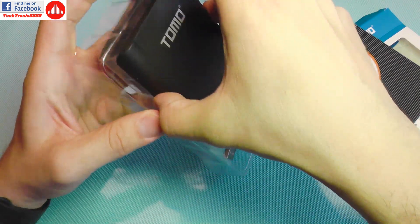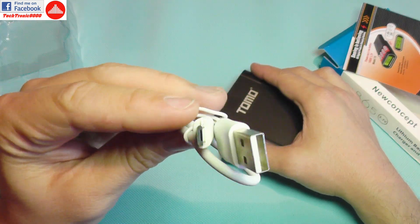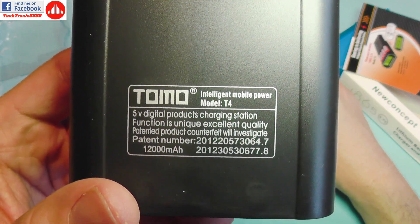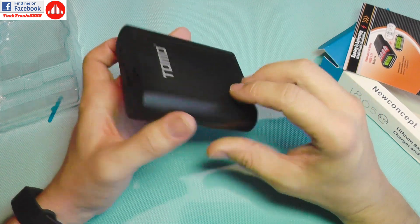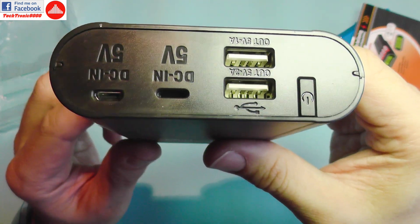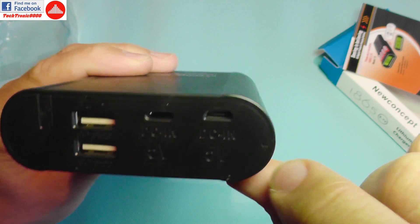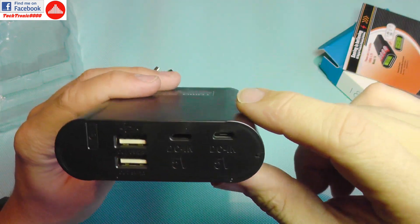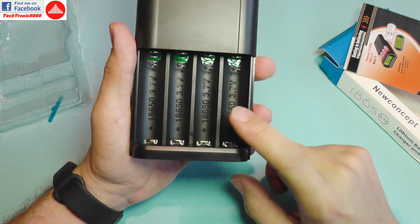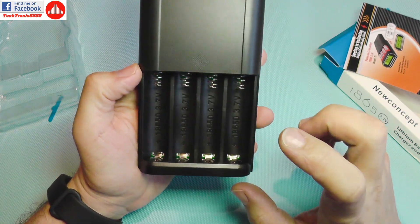It comes rather poorly bundled — you only get a micro USB cable and the box, which has some specs on it, but there's no actual real capacity listed. It has a display, which is not working now, and some connectors: two USB ports, a switch, and two DC-in jacks — one is USB Type-C and the other is micro USB. If you slide it open, you find four slots for 18650 cells.